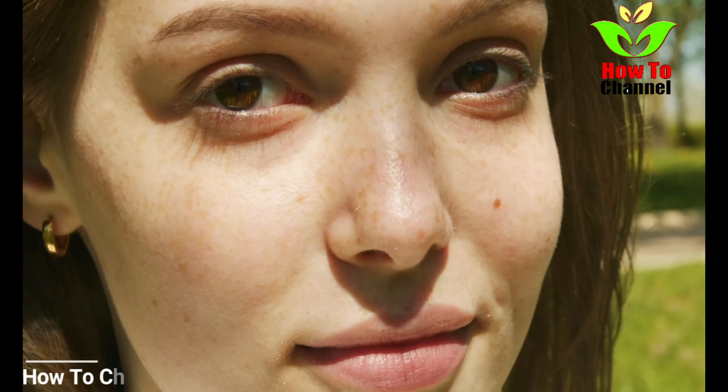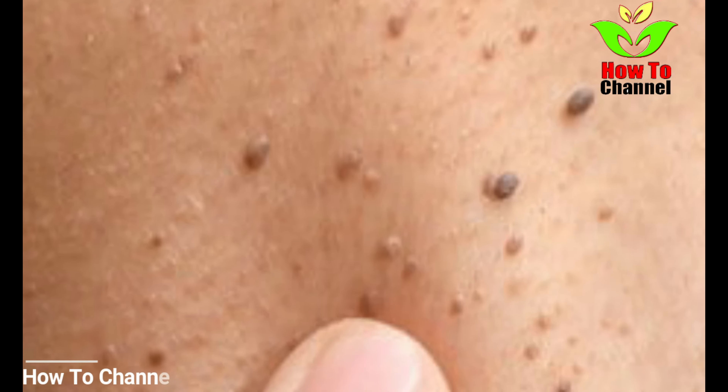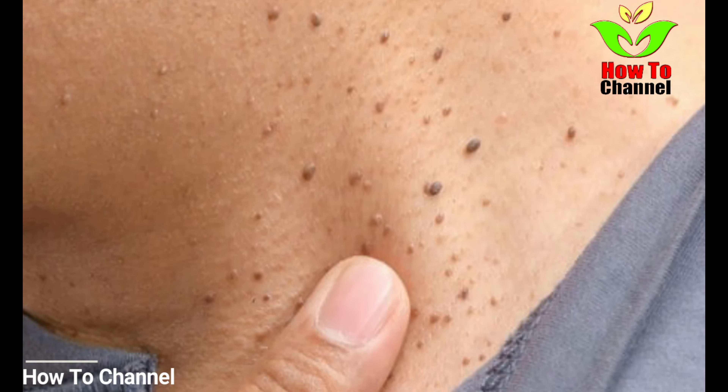Remove skin tags. So what can you do? Of course, you can go to the doctor and ask him to burn it, cut it off or freeze it, or you can try to do it at home.